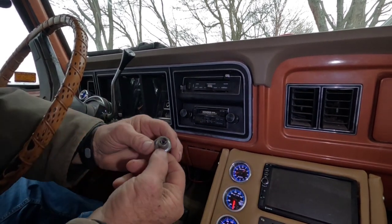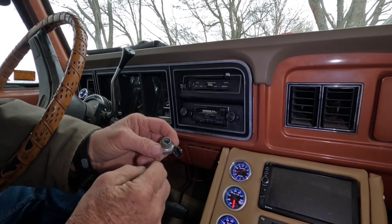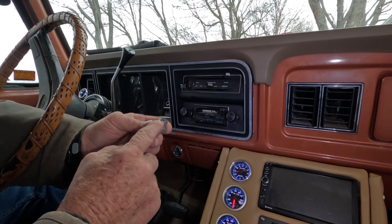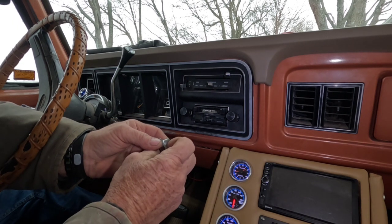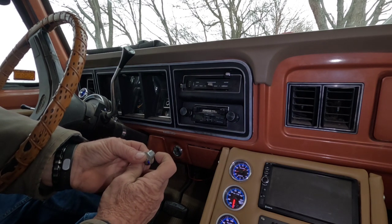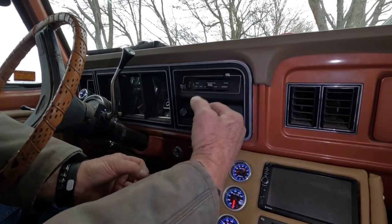My windshield wiper knob clip is broke, but normally if it was in good shape there's a little slot on the bottom — you'd stick a pick tool up, move and pull the clip toward the front of the knob and slide it off. I usually had one with a hook on it: just reach up there, hook, pull, and slide it off.